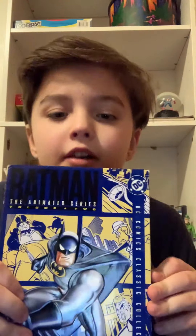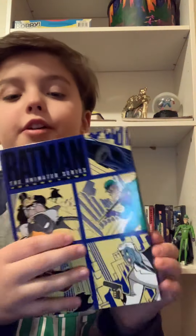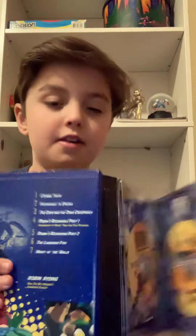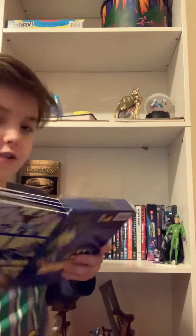Here's Season 2. Awesome. On the side you can get a picture of Joker, and there's the same kind of artwork under the discs. I don't have Season 4, but I do have Season 3, which I'll show you in a second.